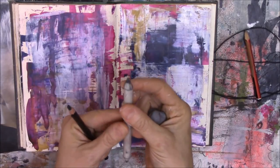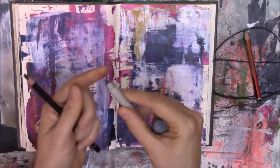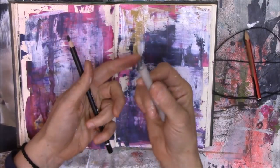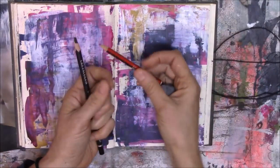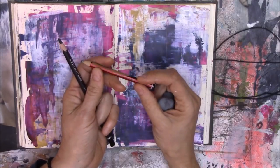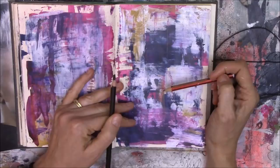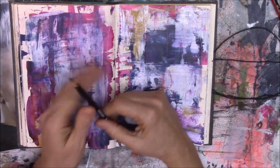Your blending stumps get quite dirty, but cleaning them is very easy — just take a piece of sandpaper and lightly rub it to get rid of the black. You can also use a normal 2B pencil; 2B pencils are nice and soft to work with, so if you don't want to use charcoal you can definitely use a pencil, and just a normal eraser to erase any lines.